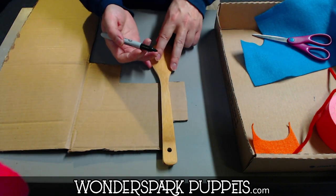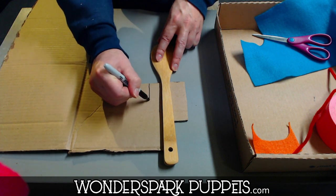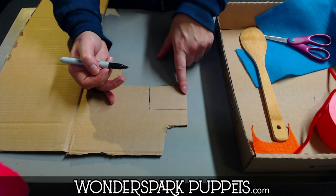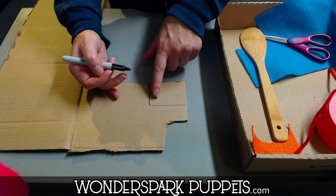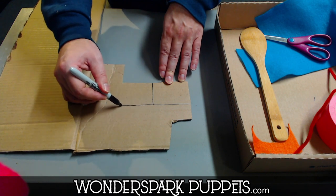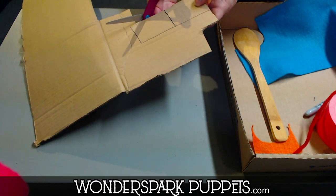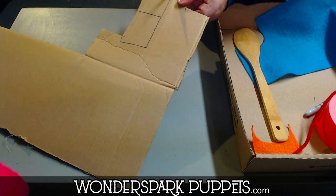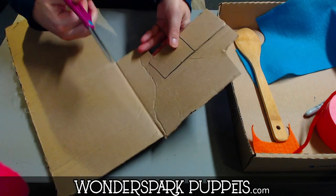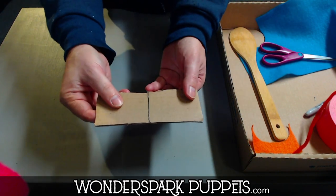I'm going to take my marker — how wide do I want these shoulders to be? About this wide. Make a line about two inches down and then make another line that goes across. I have drawn a simple cardboard square or rectangle. We're going to double this because we need to wrap it around the wooden spoon. I'll eyeball it and say it's about double. And we're going to cut it out — cutting out a piece of cardboard.